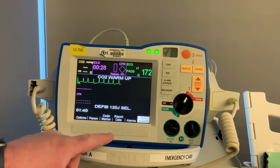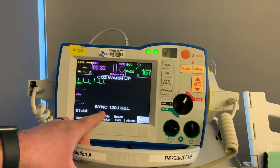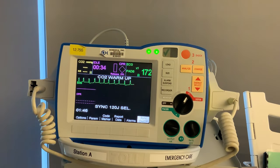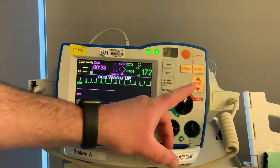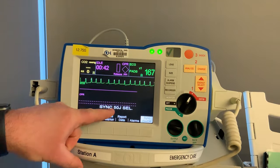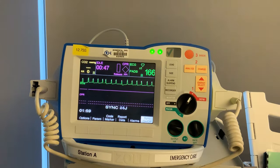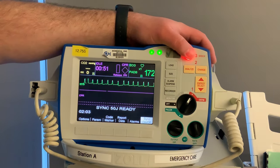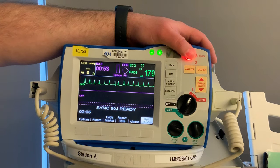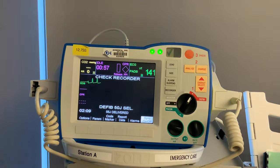Look at the bottom — you now have a sync button. If you hit that sync button, it will tell you you're in sync mode on the bottom and you're in energy selection. Synchronized cardioversion for an adult in SVT: your first dose is going to be 50 joules. Select your energy, push it down to 50. We're in sync mode. Hit charge, then put your finger on the shock button, look around, make sure the field is clear — I'm clear, you're clear, oxygen clear — and then hold that button in.